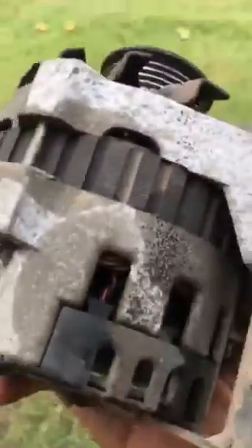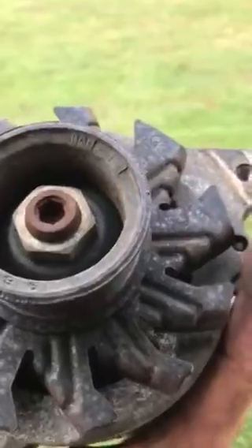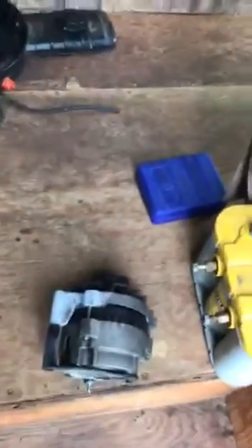Since Advanced Auto Parts does not have this alternator in stock, I'm gonna have to wait till tomorrow until it comes in. What I can do in the meantime is take it down there — they'll test your alternator for free. You can just have them run a test and see what's going on with it, see if it is creating a charge.